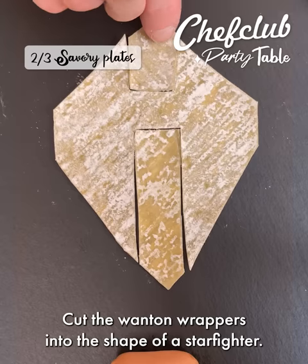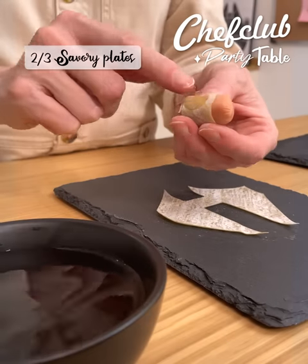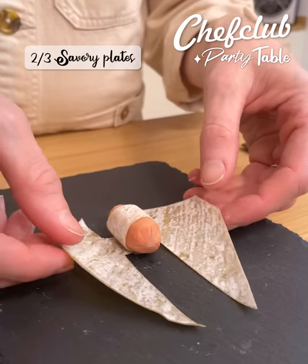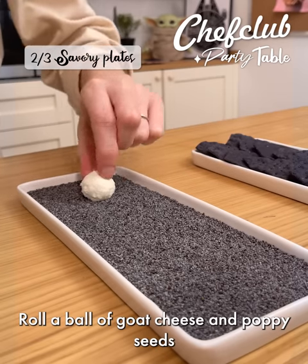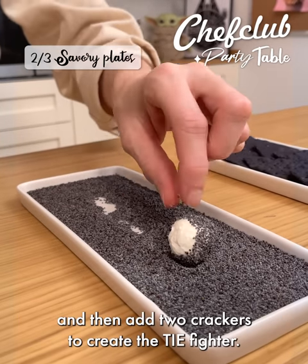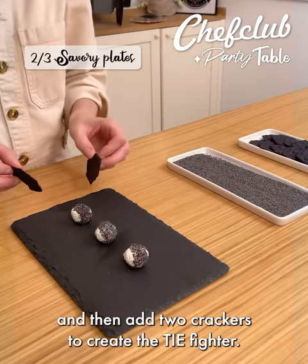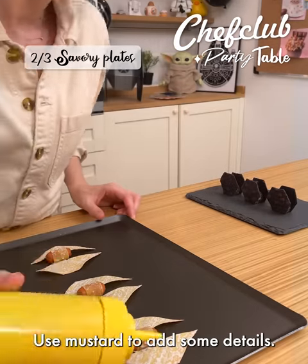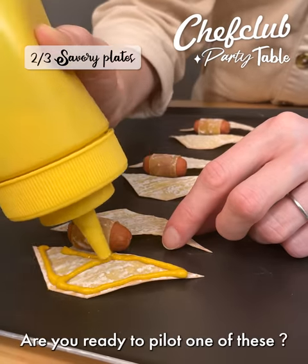Cut the wonton wrappers into the shape of a starfighter. Use a cocktail sausage to create the cockpit. Now place it next to my unstoppable fleet. Roll a ball of goat cheese and poppy seeds and then add two crackers to create the tie fighter. My spaceships are baked! Use mustard to add some details. Are you ready to pilot one of these?